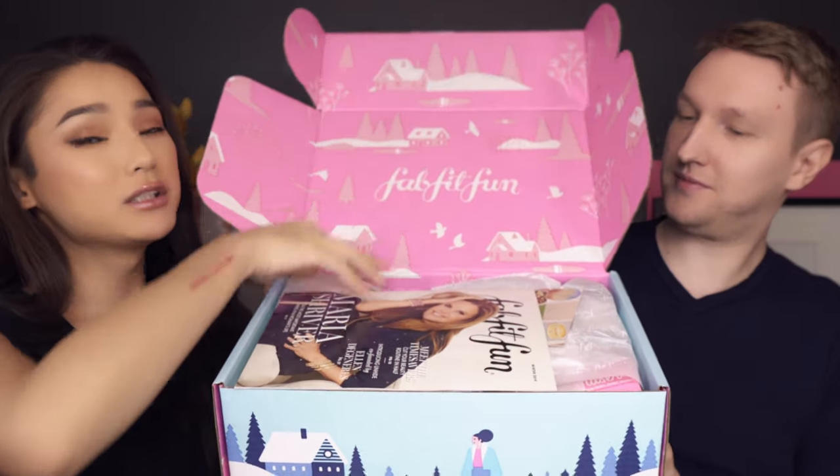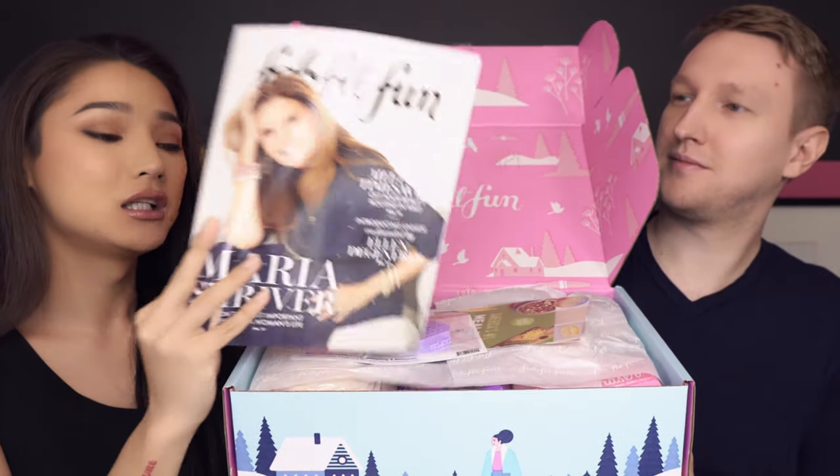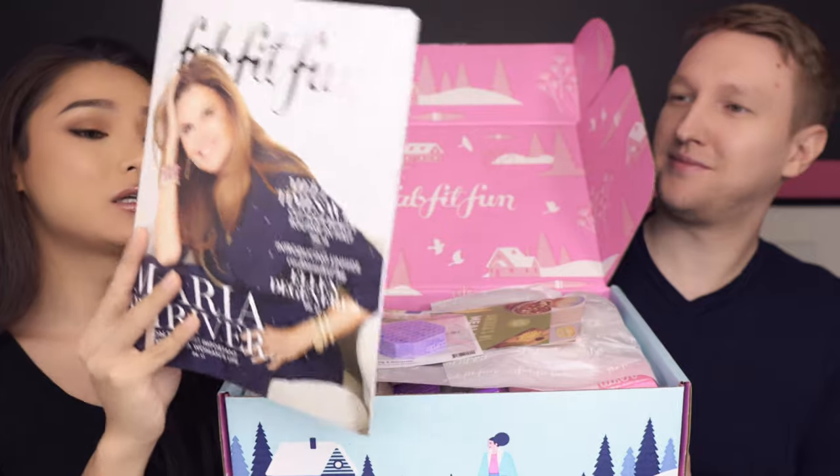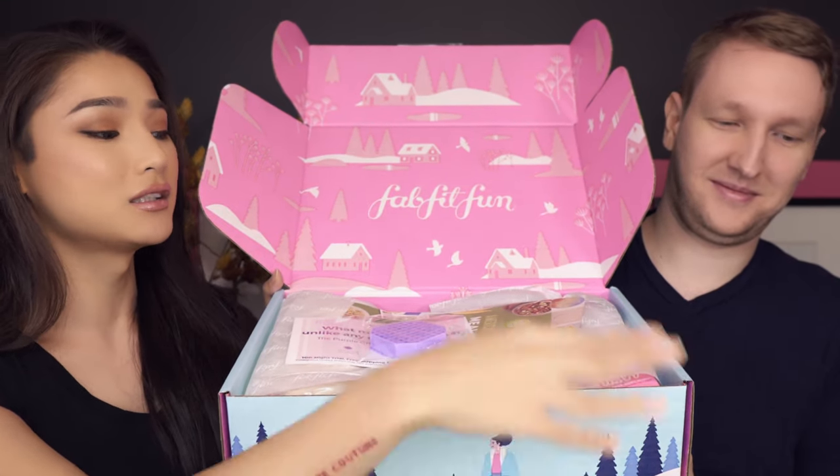They always include a magazine with information about everything coming that season. I don't always read it but I'm definitely going to read this one. I'll give the booklet to Andre since it has all the information about the products included in this winter box.